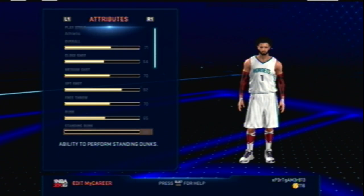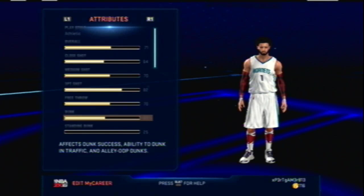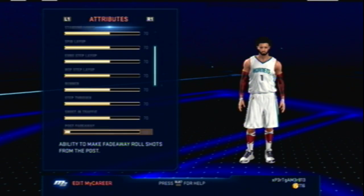Nothing is really upgraded besides my three-point shot. Everything else is still base. I really need to get working on this guy because I want to start using him — and as of now his shot is already pretty good.